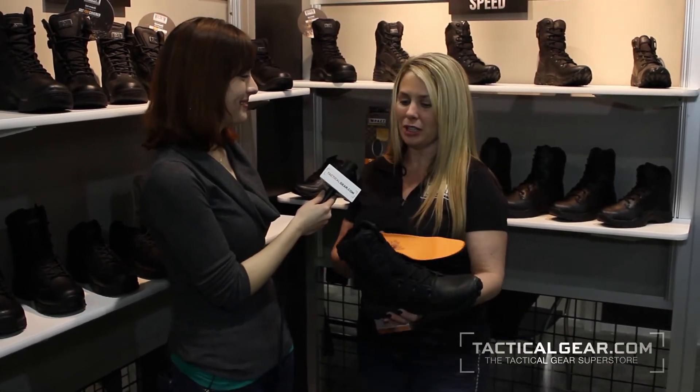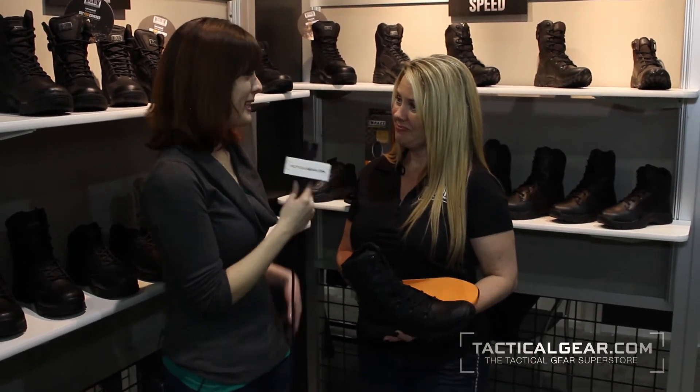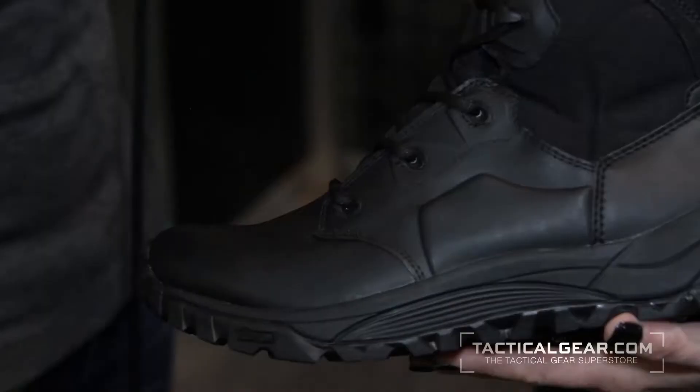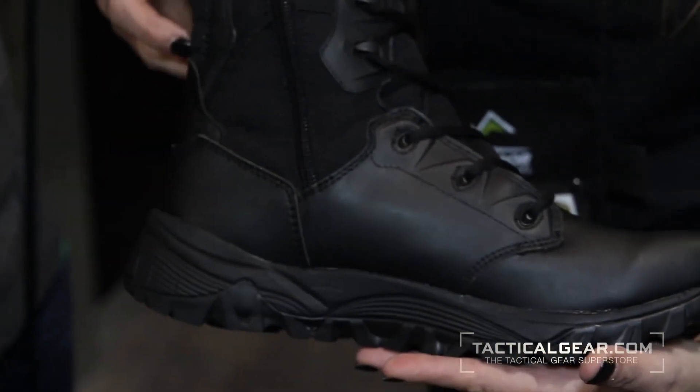So there are several variations including 6-inch as well as 3-inch heights. It's men's only for now, and we're hoping to extend it into the ladies next year.